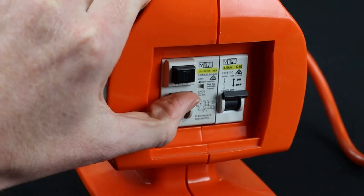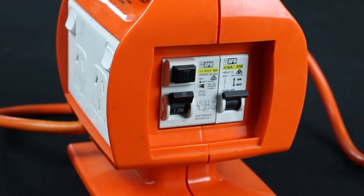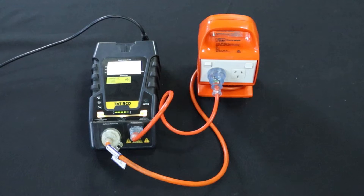Check that the portable RCD is active by flipping the RCD switch to on. When testing this kind of portable RCD, you will need to turn portable RCD testing on. We will cover this later on in the video.